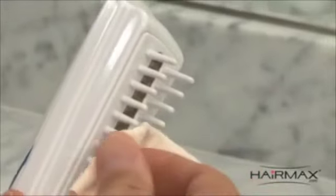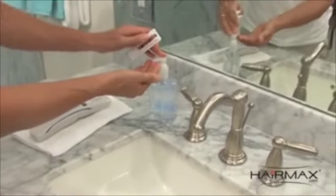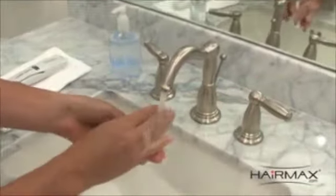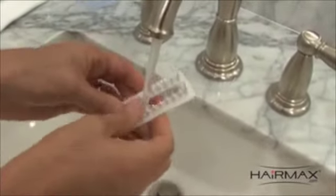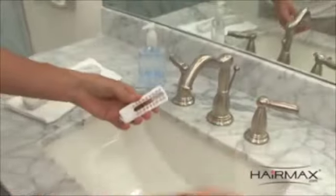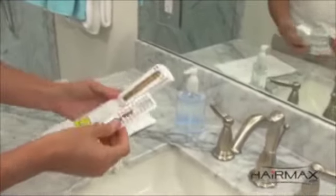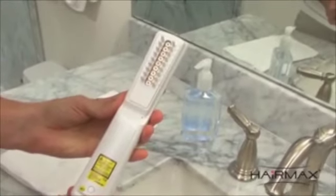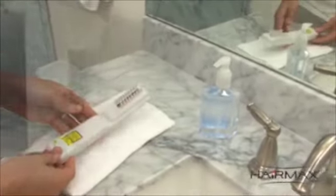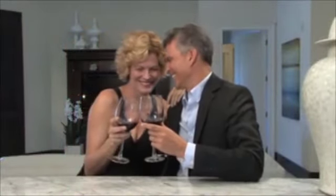You can remove any hairs or dust from the HairMax teeth with a slightly moistened towel. For a more thorough cleaning, gently pull out the teeth from the center and wash using plain soap and water. Dry completely and replace by inserting the top of the teeth first, then press the bottom of the teeth with your thumb until they click into place. We wish you success in your use of the HairMax laser comb. Life is better with a good head of hair.